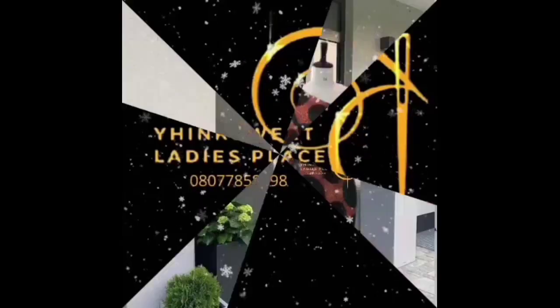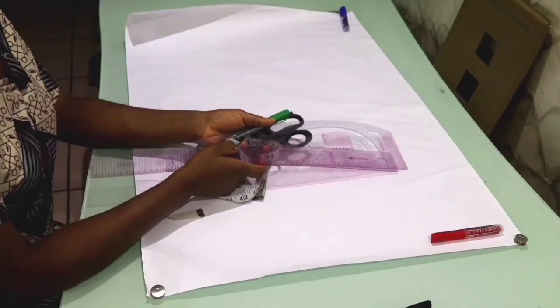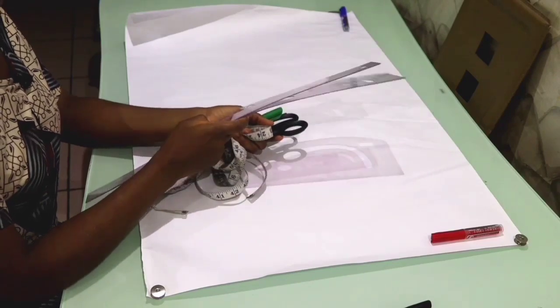The basic bodice pattern is the foundation of every garment, so we need to get it right. If you don't get it right, all your styles will not be good. In this tutorial I'm going to show you step by step how to draft it, how to transfer it to fabric, how to sew it together, and how to fix your zip.